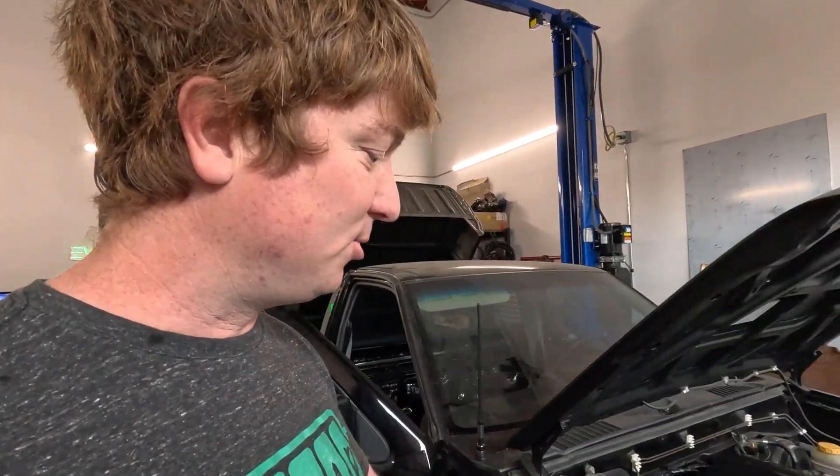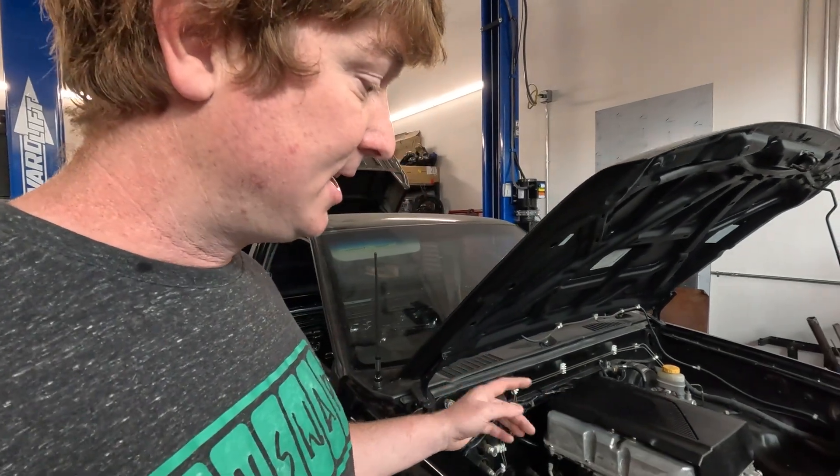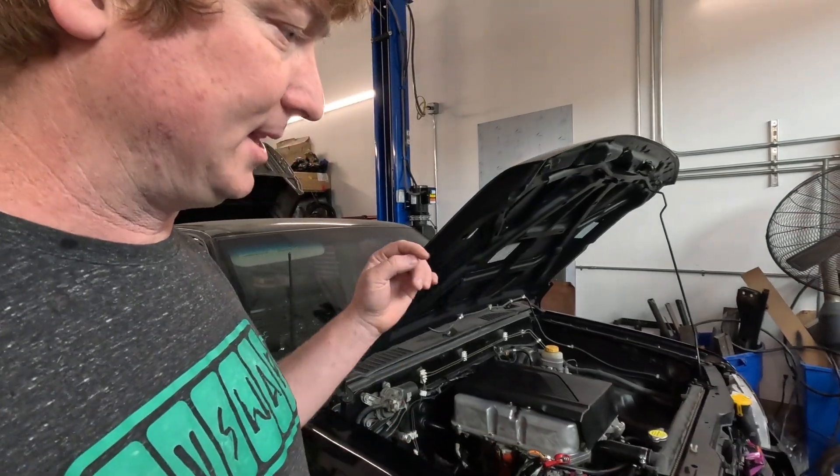We also got the coolant in the cooling system. The system's purged and primed. It was actually really easy, and the radiator holds substantially less fluid than I thought, which is good because it'll be lightweight.